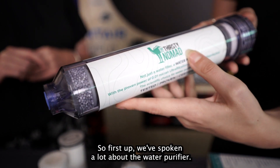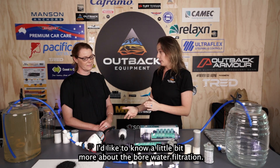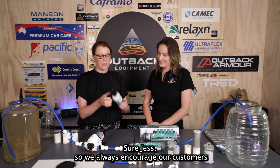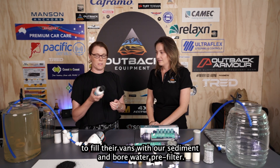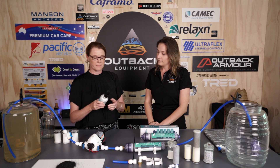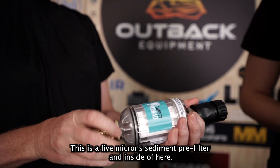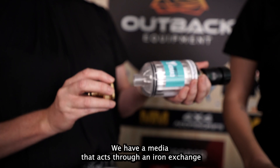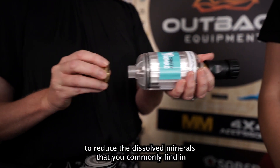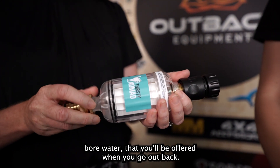First up, we've spoken a lot about the water purifier — I'd like to know more about the bore water filtration. Thirsty Nomad always encourages customers to fill their vans with the sediment and bore water pre-filter. It's a five micron sediment pre-filter with a media inside that acts through an ion exchange to reduce the dissolved minerals commonly found in bore water out back.